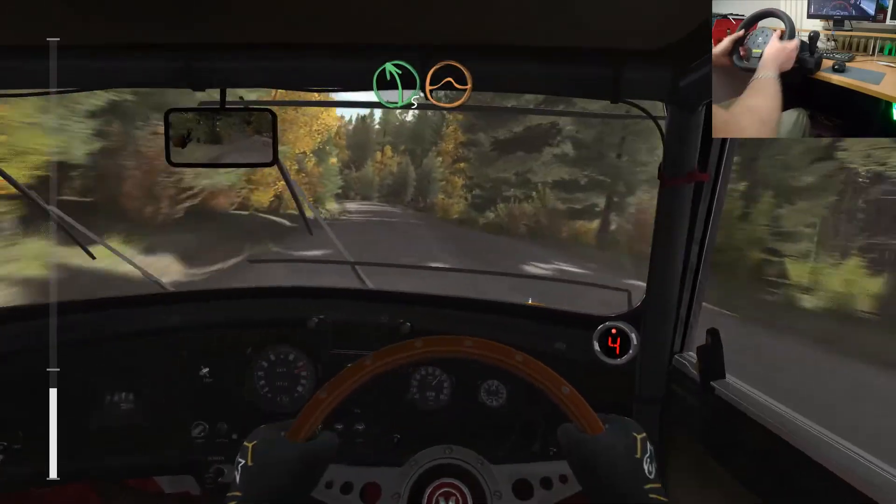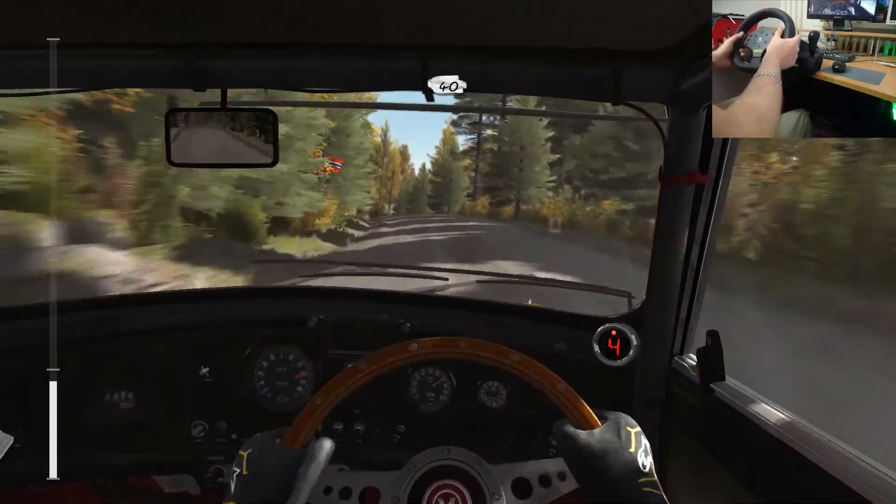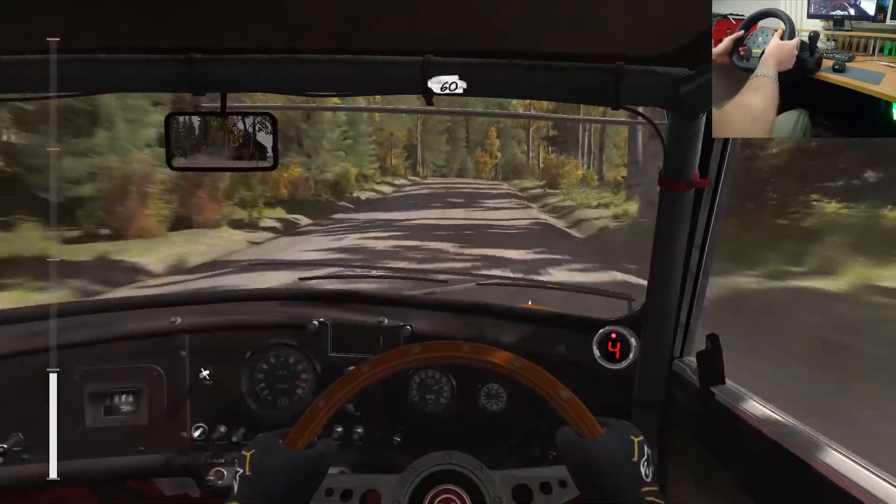Into crest jump maybe. Left 5 long over crest jump maybe. And crest past junction. 40. Portion right 4 over crest jump.